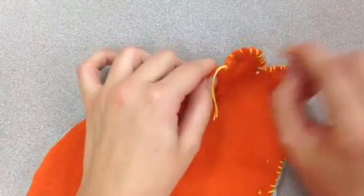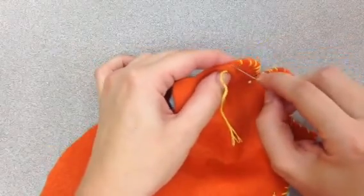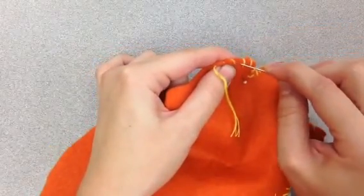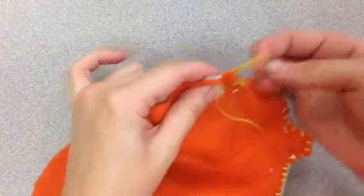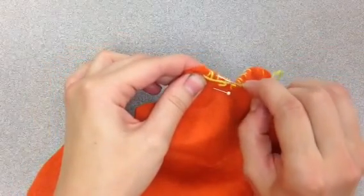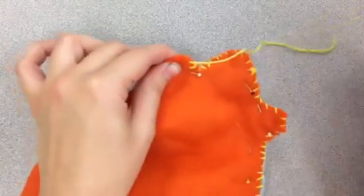What you're going to need to do is take your needle and pull out some of your stitches. That will eventually make your thread long enough that you're going to be able to tie a knot with your fingers. You can use your needle for this.